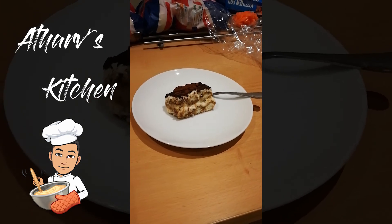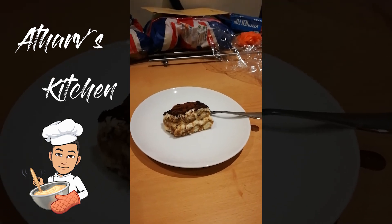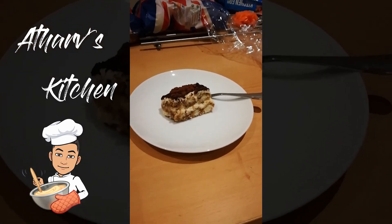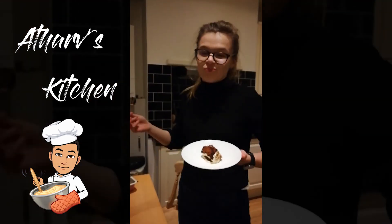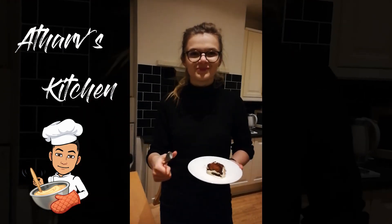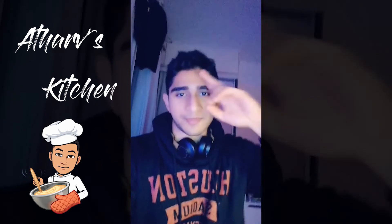Alright guys, so this is what it looks like in the end. It's been about 24 hours since it's been in the fridge — it's a lot more firm, and Harry's gonna try it out. That was really nice. It's really nice. But yeah guys, thanks for watching, and peace out.